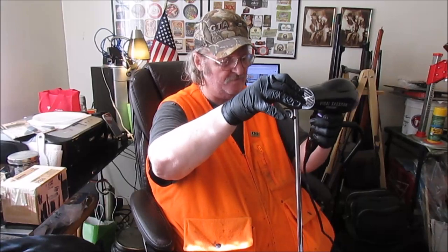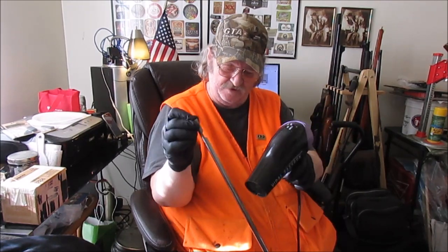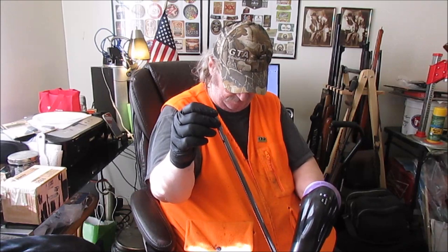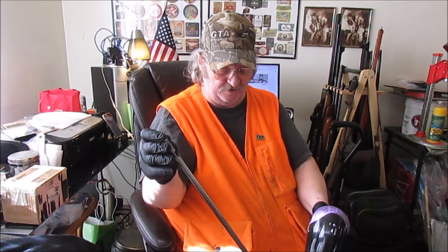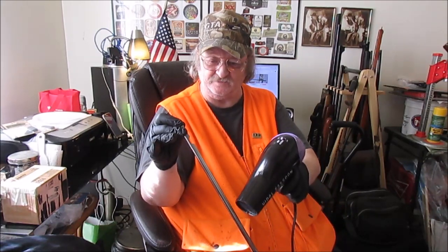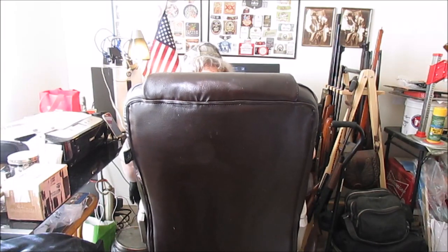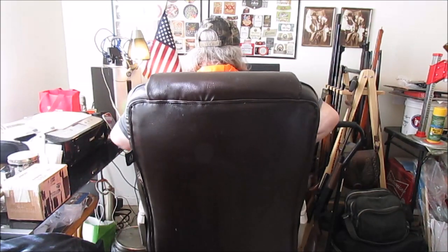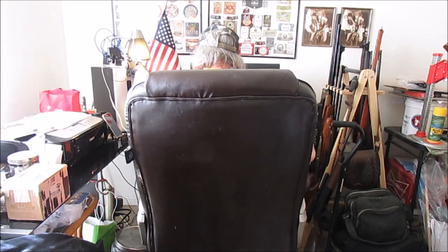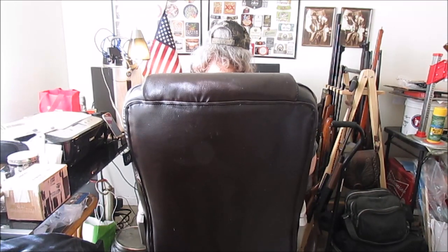The hair dryer tripped the breaker switch on the power strip, so I'll have to do the bluing cold — there's no other way. That's too much power draw on the strip. I had one power strip plugged into another power strip as a redundant backup, but it still tripped.